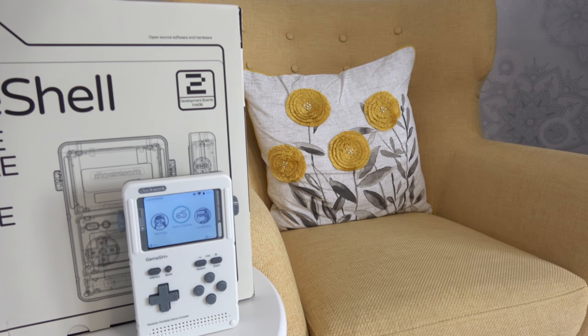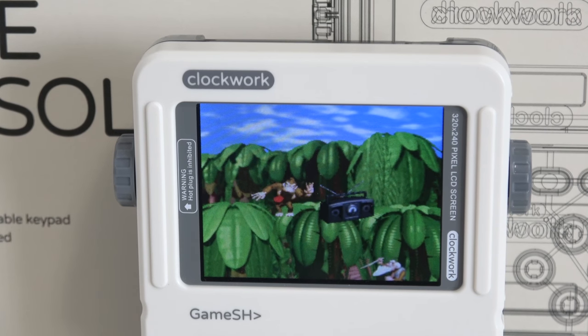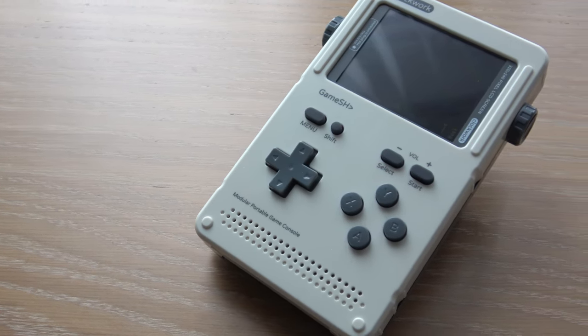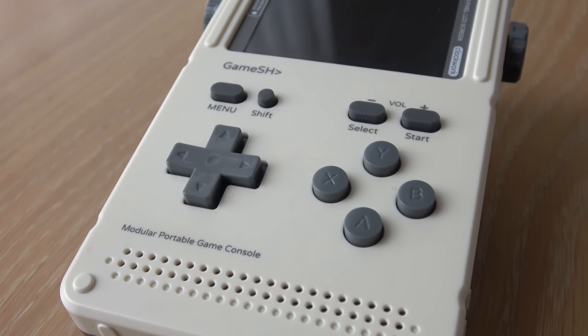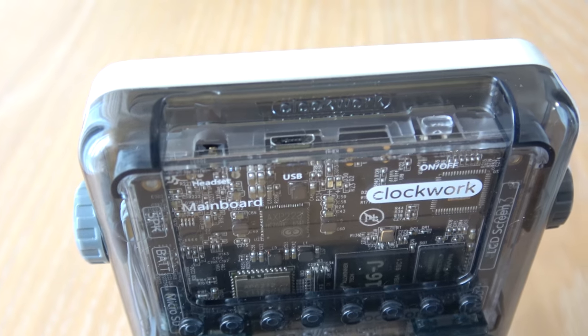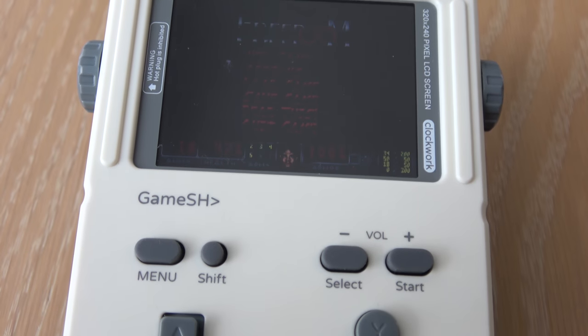Fast forward a couple of days and one haircut later and the Game Shell is built. The reason I've got such a big smile on my face is because this has brought back so many great memories — it's a fantastic little piece of retro gaming technology. A big thank you must go out to Dom who helped make this video possible and helped build the Game Shell. The actual build of the hardware, the casing, all the parts and the circuit boards was very straightforward and very enjoyable.